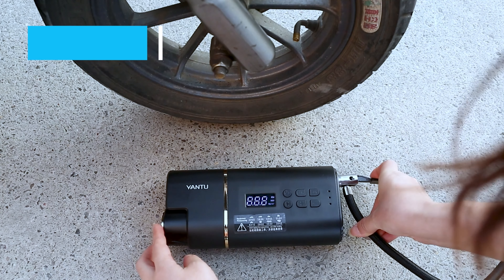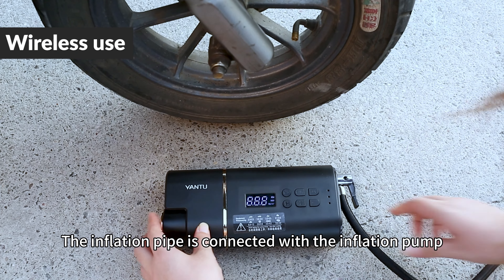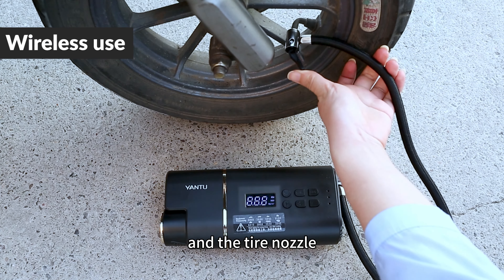Turn on the power. The inflation pipe is connected with the inflation pump and the tire nozzle.